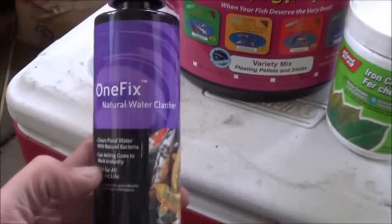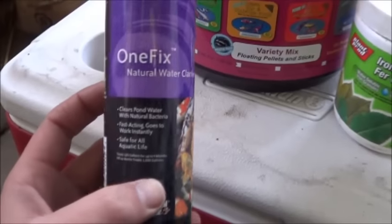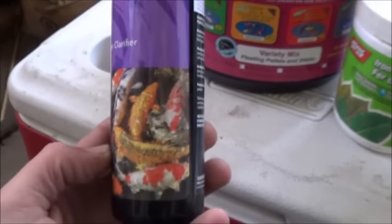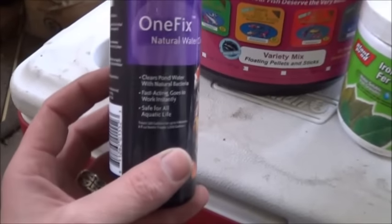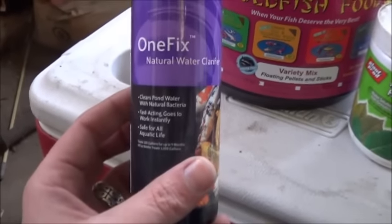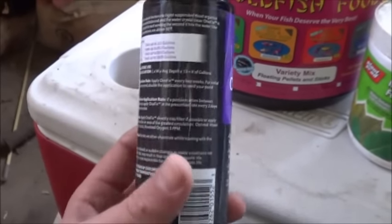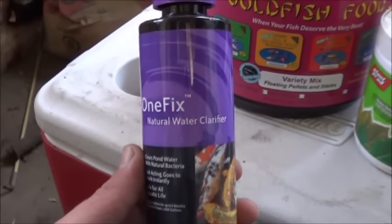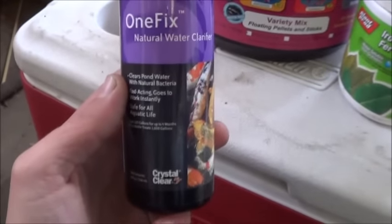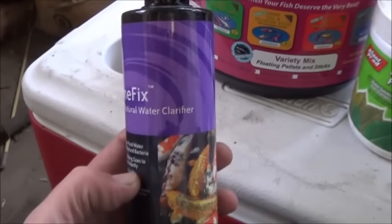Have yourselves a fantastic day, and for those Canucks, happy turkey day. Really quickly here before I do go in — here is a shot of the OneFix natural water clarifier that I use. I often refer to this as a bioseed. What this is going to do for this new system is introduce all of those natural bacteria that would just develop anyway — it's just a whole lot faster. This is completely food safe; I have absolute faith in it and I've been using this exact product for a couple of years now. So if you're having problems with cloudy water or ammonia spikes, maybe something like this might help you.